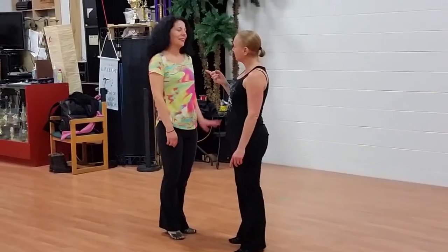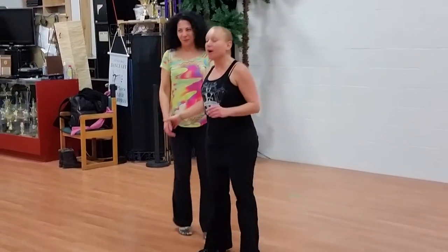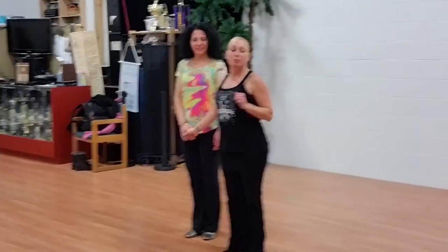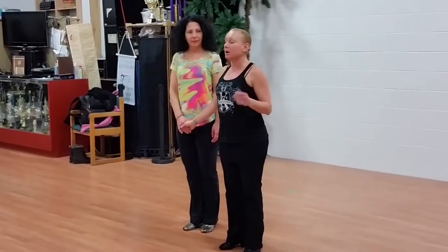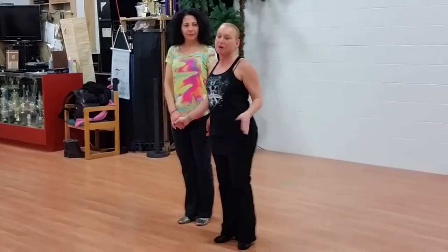Alright, so here's what we're going to do. We did momentum and redirection. I did some patterns and stuff to talk to you about momentum and redirection.